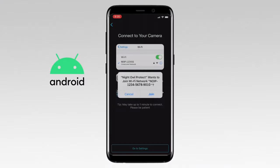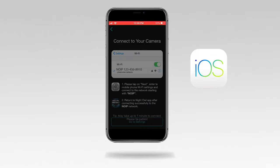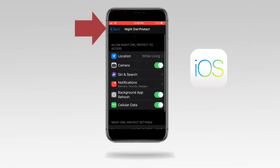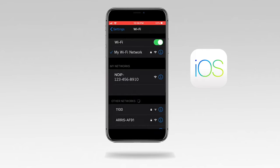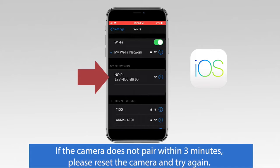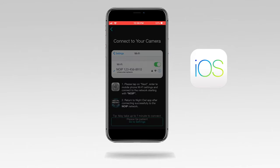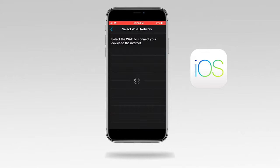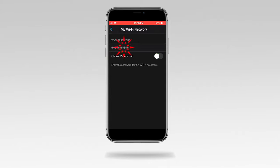Android users: tap Join. For iOS users, do the following: read through the on-screen instructions, tap Go to Settings, tap Back, and then tap Wi-Fi. Look for a network that starts with NOIP and tap to connect. Once you see the check mark next to the NOIP network, return to Night Owl Protect. The app automatically searches for the camera. Tap on your Wi-Fi network and enter the network's password.